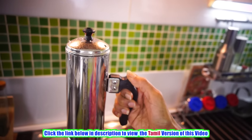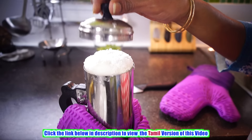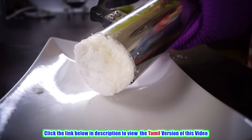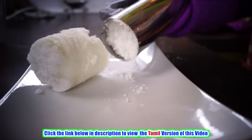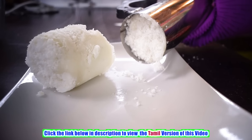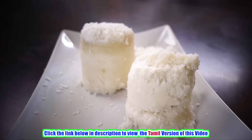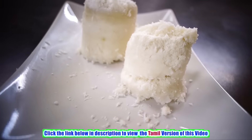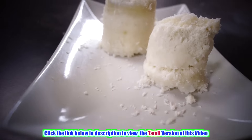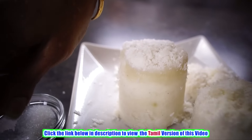So here it goes to the stove top. Now let's remove it from the stove. Our puttu is ready — see, they are really soft in texture. Now we can serve it straight away. Sprinkle some sugar on top of it and then some bananas.